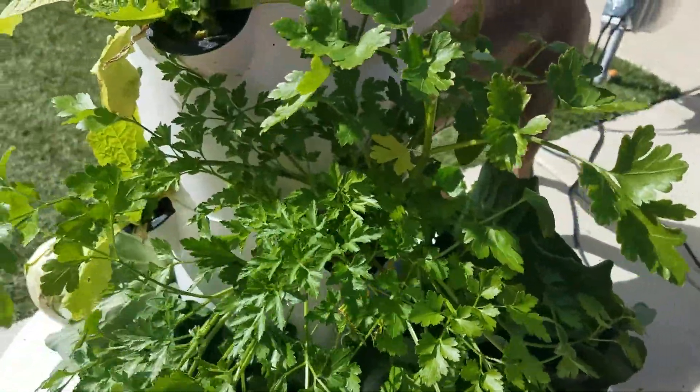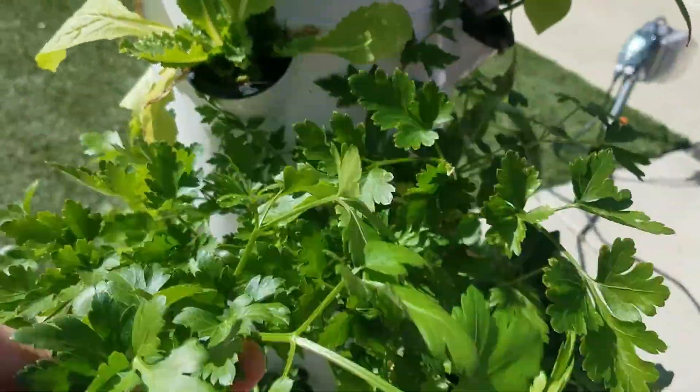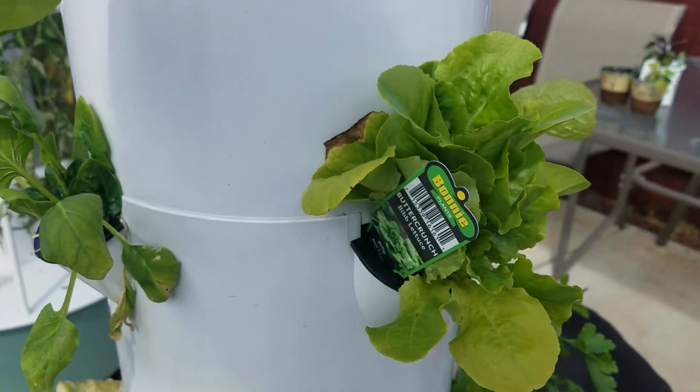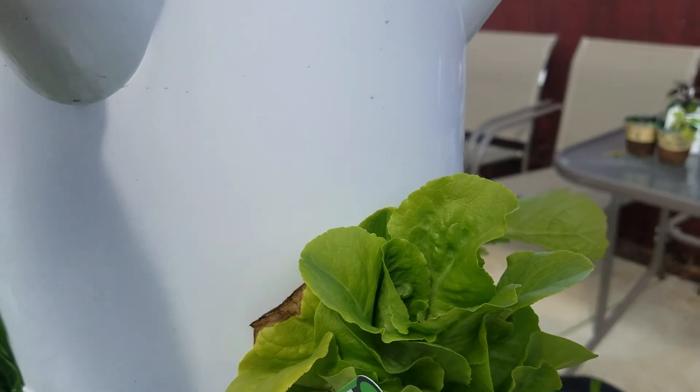Here is our one cilantro plant that we keep cutting back and growing. Up here we have some butter crunch lettuce that looked like it was dying, and then now it's come back.